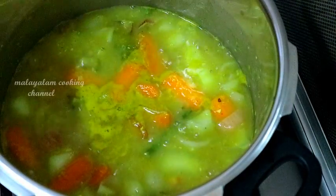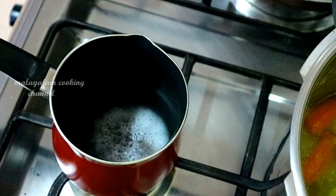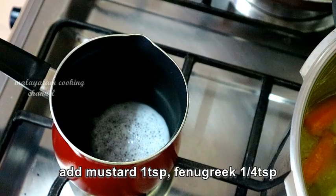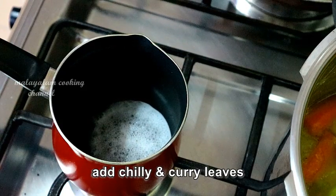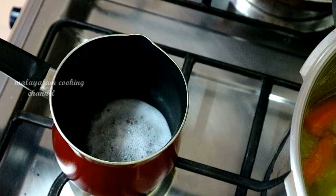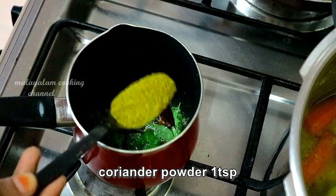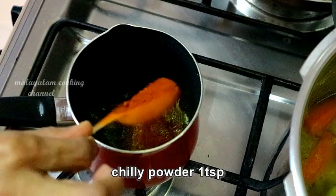Now we need the chicken. 1–2 tablespoons. Add 1 tablespoon. 1 teaspoon of salt.